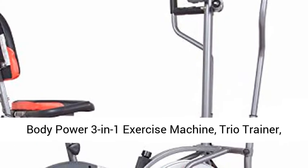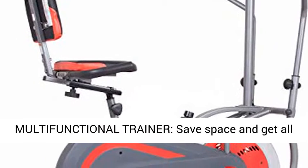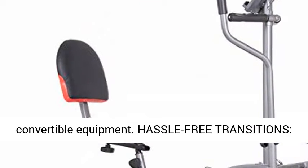Body Power 3-in-1 Exercise Machine, Trio Trainer — Elliptical and Upright Recumbent Bike. This 3-in-1 multifunctional trainer lets you save space and get all the cardio exercises you love with this convertible equipment.